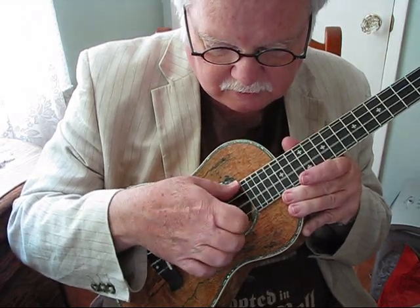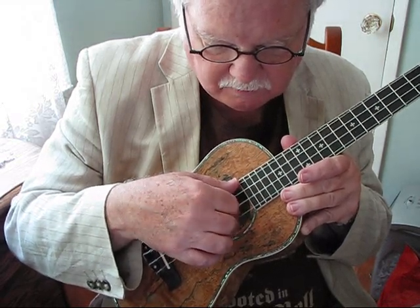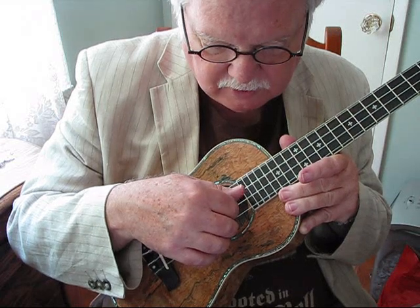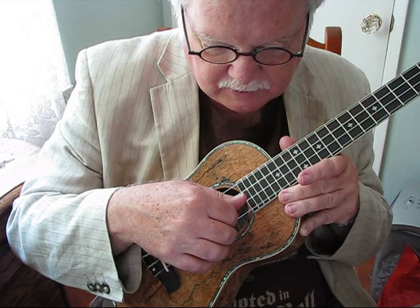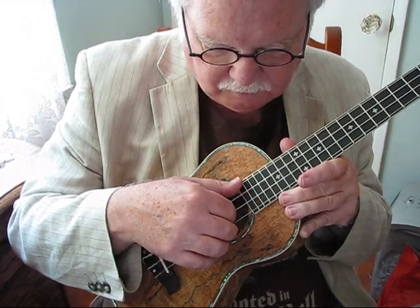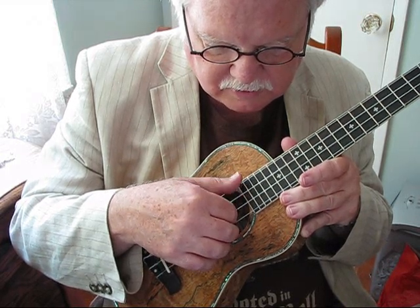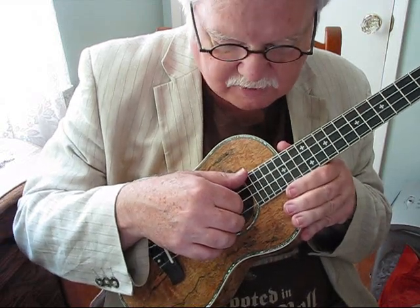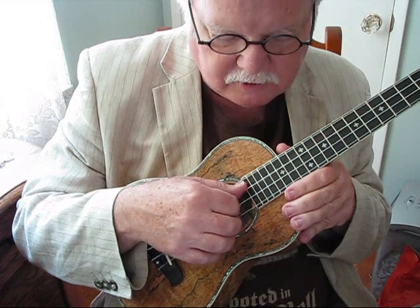You don't want to pull the strings — you want to stroke them. So the thumb first on the fourth string, then M, thumb on the third string, and then I. Notice we always alternate: fourth string, third string, fourth string, third string. If you start off with the pattern slowly at first, it sounds like this — just on open strings.